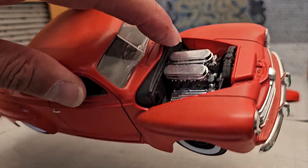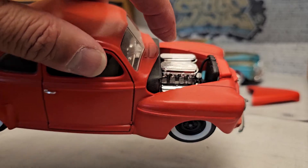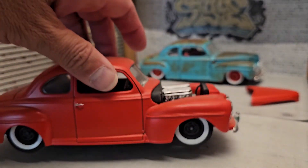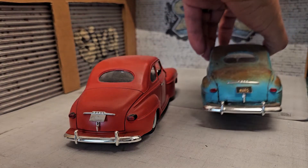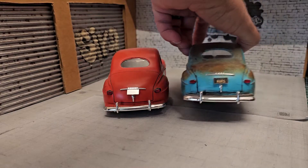This one comes with the updated Mercury engine that comes with the kit. This kit comes as a two-in-one, so this is the other version of it. Everything is pretty much box stock — didn't do anything crazy except for the pipes on this one.